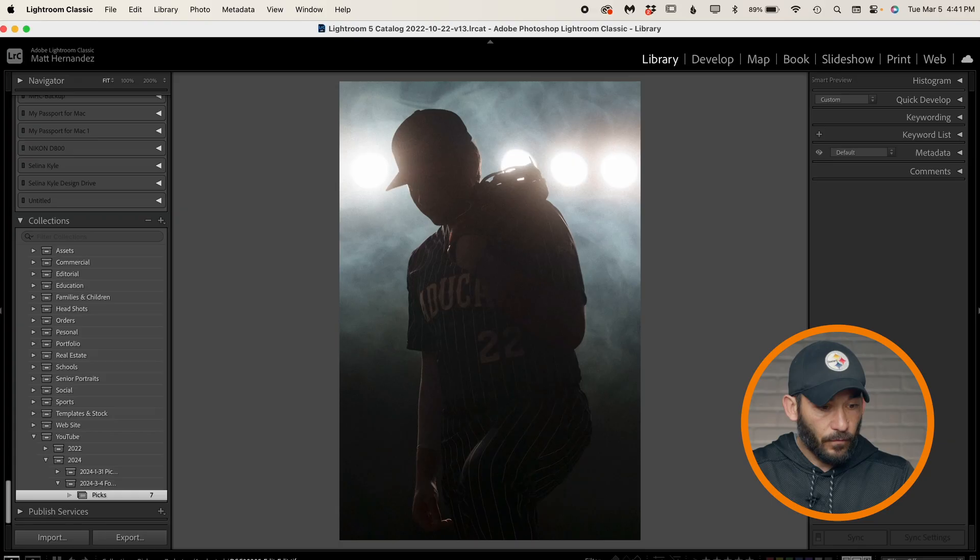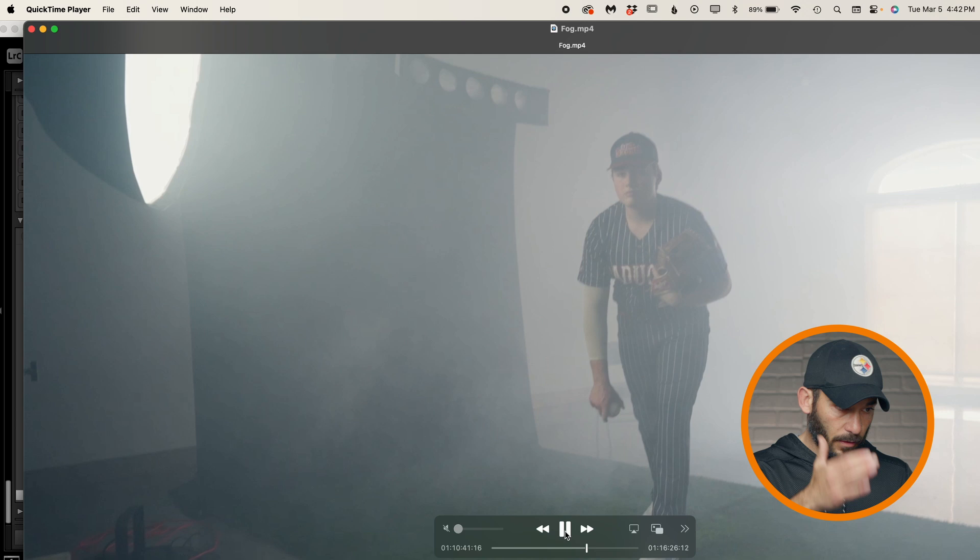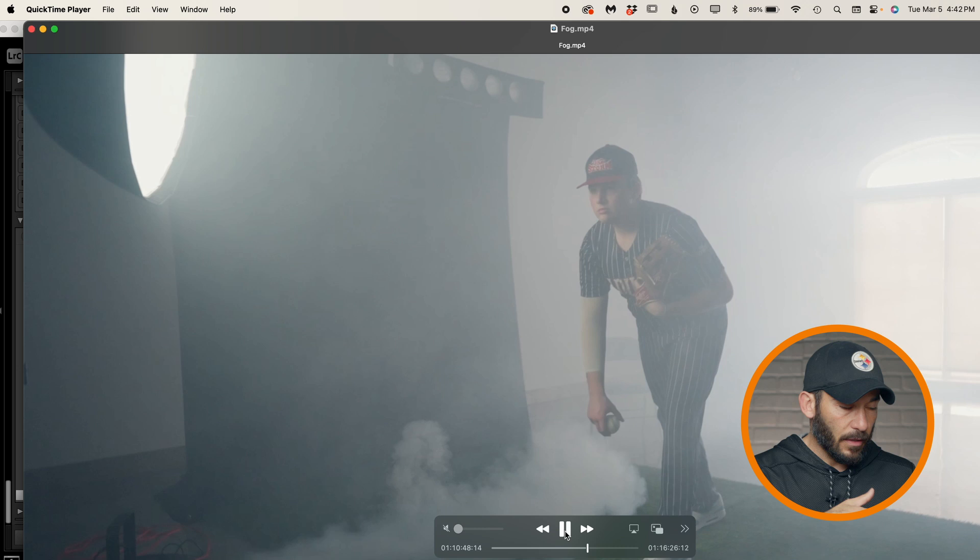So let's take a look at what we set up to demonstrate this. This first one is going to be the fog machine. We've got a Westcott X-Drop Pro with a black background, two FJ400s with Pro light mods up top to simulate stadium lights, and a Manny Ortiz Beauty Dish camera left. It's feathered just to kind of be a third edge light almost, just to make it really dramatic.